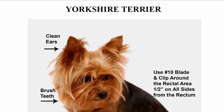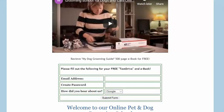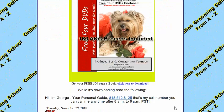You can get the same guide for free — go to onlinegroomingschool.com. This is me, George, and that's my phone number — you can call me if you have any questions. Here we certify people to become pet hygienists and pet groomers. To get the same book for free — it's a 500-page book called 'My Dog Grooming Guide' — all you have to do is take a free test drive: plug in your email address, enter a password, say where you heard about us, and submit the form. You'll receive your free 500-page ebook to learn and make money.